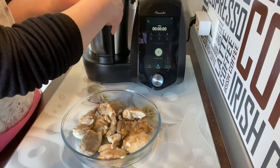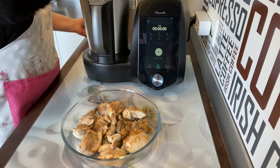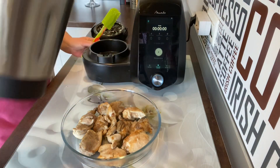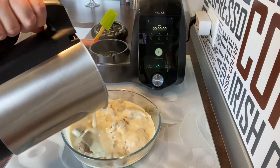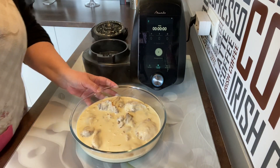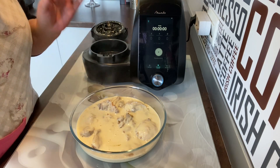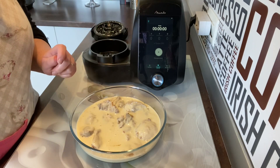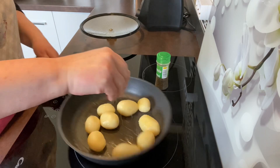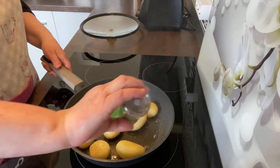Terminado. Vamos a abrir, cogemos la espátula, bajamos todos los restos y vamos a poner la salsita encima del pollo. Fijaros qué salsa más rica hemos hecho. Ahora voy a acompañarlo — he tenido una idea. Tengo un bote de patatitas tipo francesas y lo que voy a hacer es saltearlas con un poquito de aceite y un poquito de tomillo, y las voy a añadir aquí.